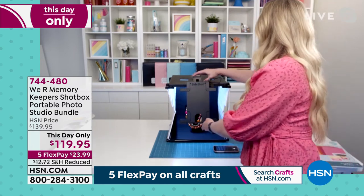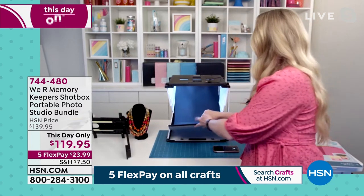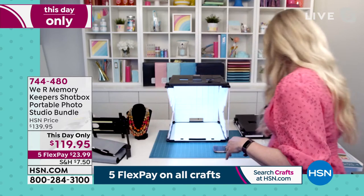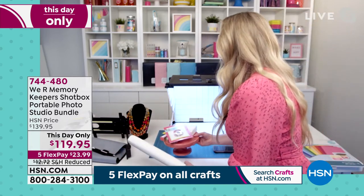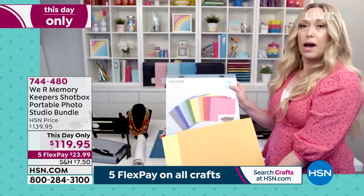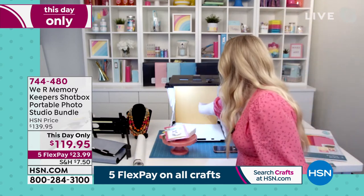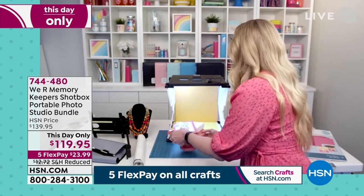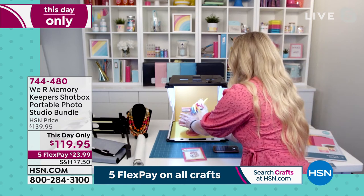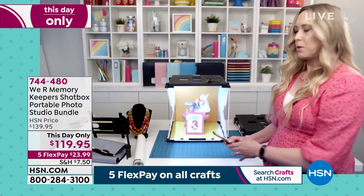I'm going to take the side shot off and we're going to photograph a party set. This is one of the infinity backdrops that comes with the set — infinity just means it goes all the way from the back to the front. There's also an upsell where you get a whole slew of solid colors, which would give you a lot more options for your photographs. I'm going to slide these in and pop them in — the back and the bottom — and then put this cute little party set in to photograph. If you're making personalized kits for parties and selling them on Etsy, you need a really gorgeous photograph.